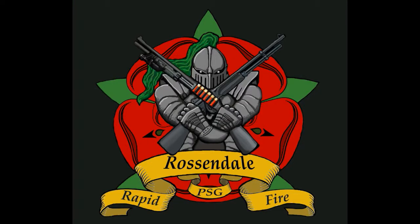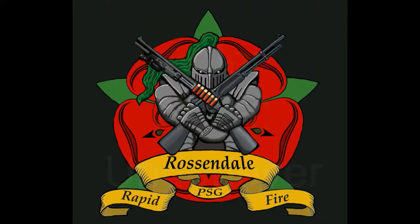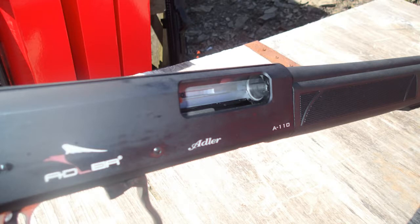Hello, my name is Ian Corrigan of Rossendale Rapid Fire, and today's video is on the Adler A110, which is an under-lever shotgun. It's a new shotgun with a new design, specifically designed for the Australian market, which has issues with semi-autos and pumps. This gives us the opportunity to have something a little bit different — an under-lever that's not a traditional shotgun, which is nice to see.